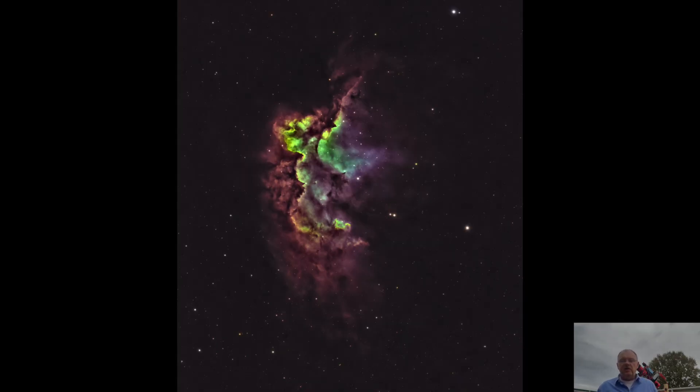First, let's look at the Wizard Nebula. This was imaged on August 9th and 11th. I captured a total of 7.2 hours of light subframes, made up of 28 H-alpha, 30 oxygen, and 28 sulfur subframes.